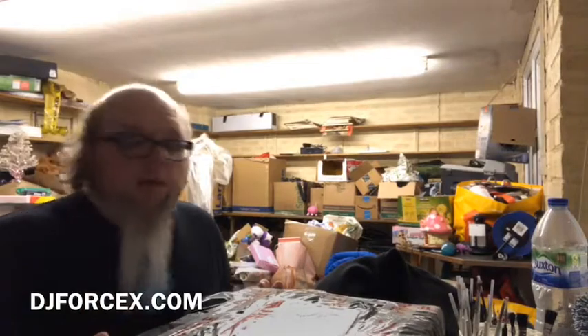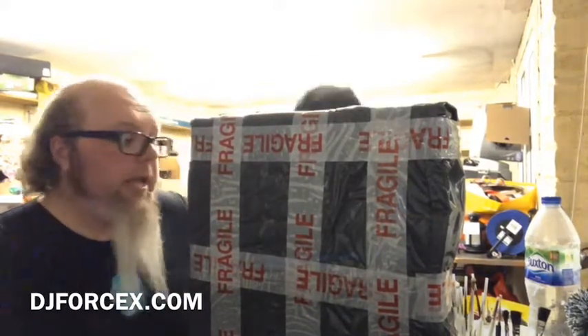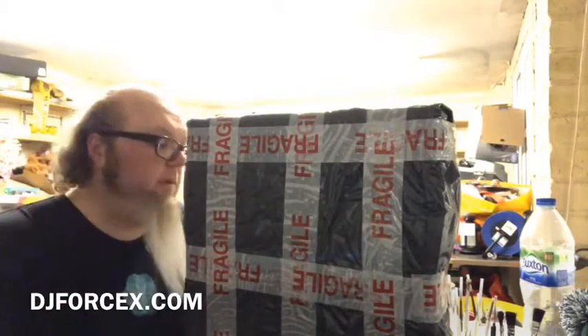Hello everyone, DJ Force X here. I just wanted to share a little unboxing experience. I ordered a Numark PT-01 Scratch from the good people at Turntable Training Wax, aka Richie Rough Tone. I use one of his records, Practice Your Cuts Volume 4, in my videos. If you're catching up, it's 365 Days of Scratch — still going, up to video 50 as of recording this.